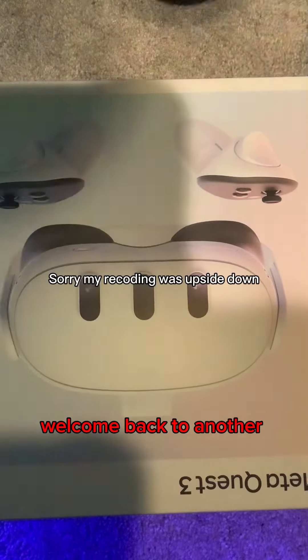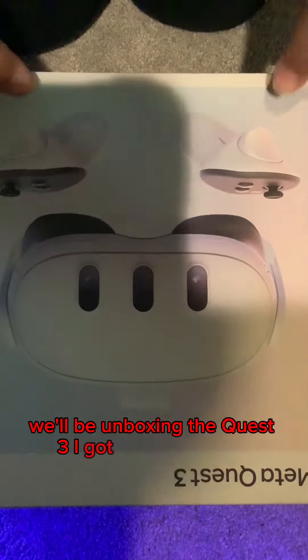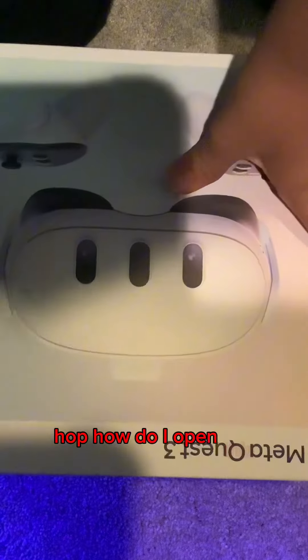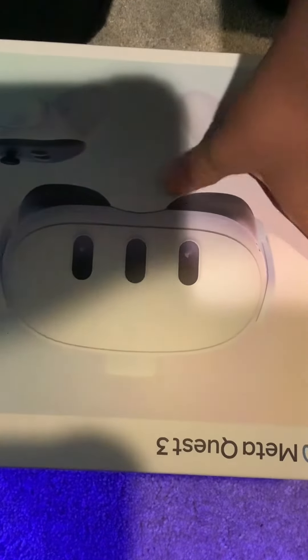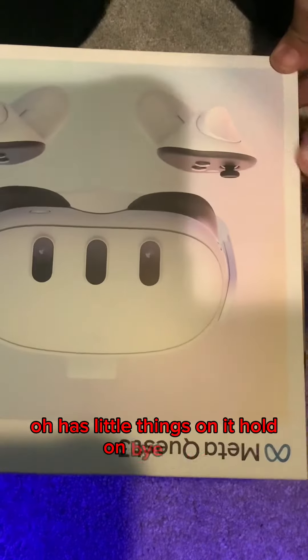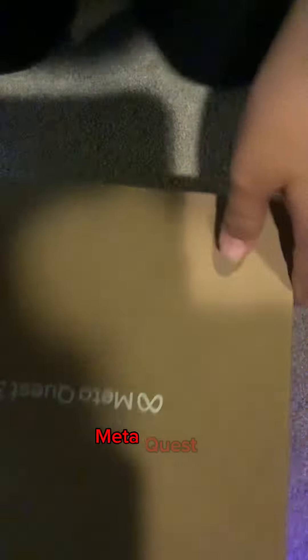Hello guys, welcome back to another video! In this video we'll be unboxing the Quest 3 — I got it for my birthday so I'm really excited. Let's hop in. How do I open this? It has little things on it — I think it just slides right out. Yep, Meta Quest 3!